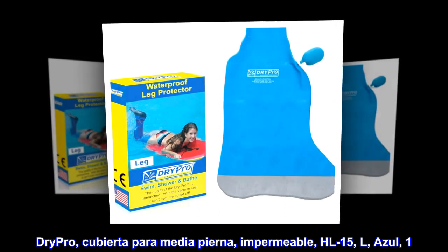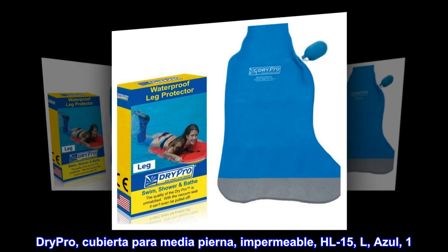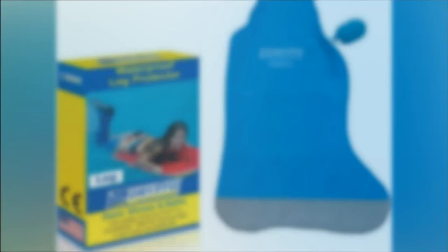Dry Pro — Cubierta para Media Pierna Impermeable (Waterproof Half Leg Cover), model HL15, size L, color Azul (Blue). Made with surgical latex rubber.